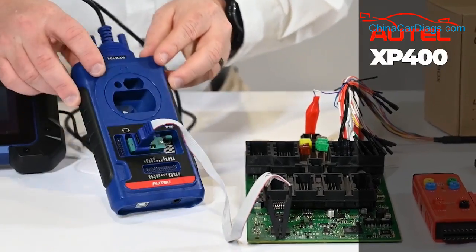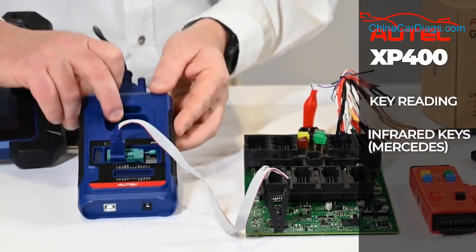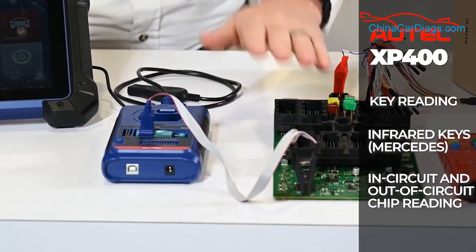The XP400 gives us the ability to do key reading and infrared keys on Mercedes. It also gives us the ability to do in-circuit and out-of-circuit reading of chips from different boards.